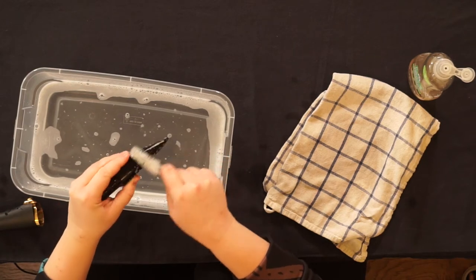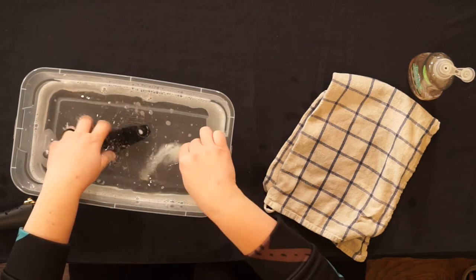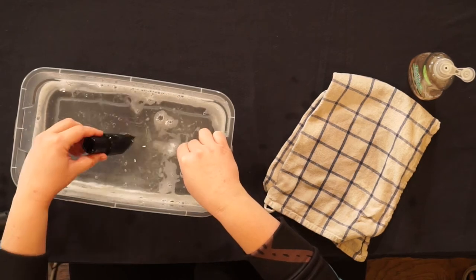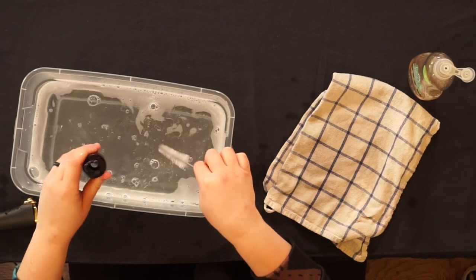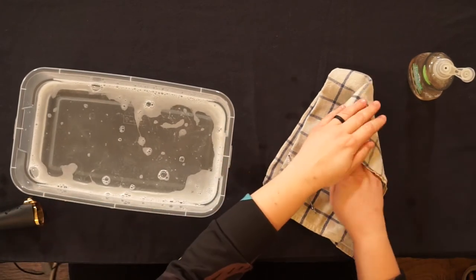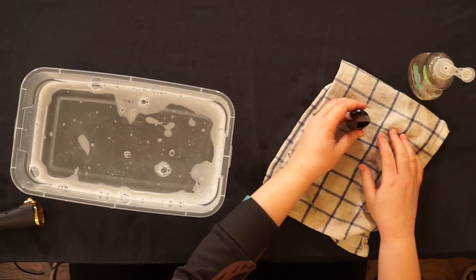Clean the inside, outside, and where your mouth covers. Rinse thoroughly, pat dry the outside, and let air dry the inside.